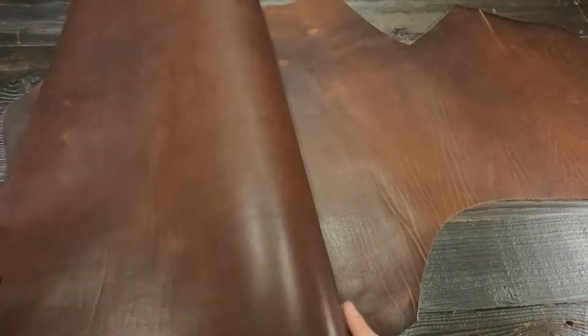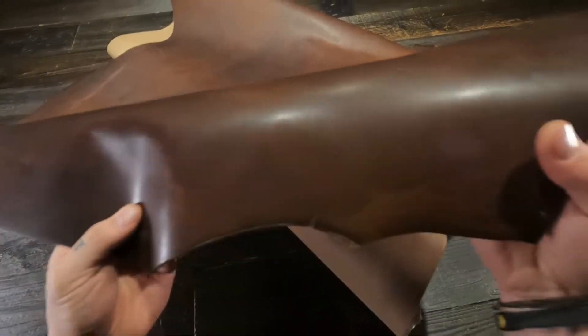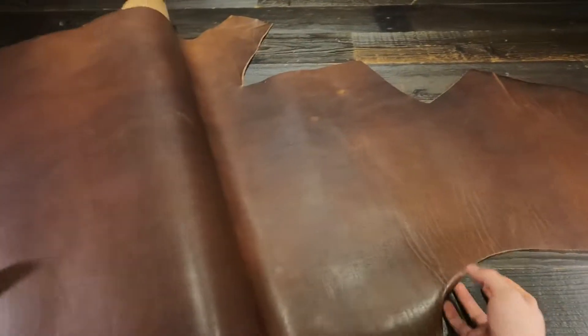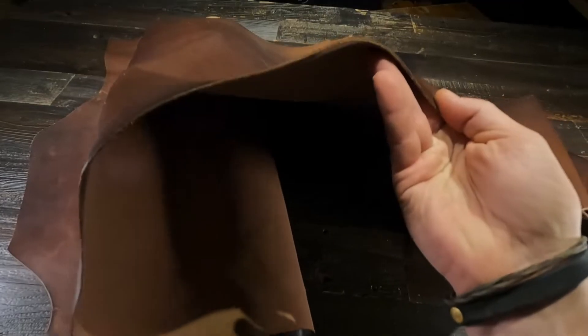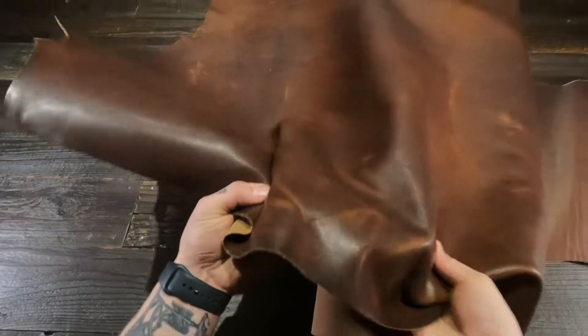It's a little bit waxy to the touch, just a tiny bit. 100% usable all the way to the edges, and you will be able to burnish this leather as well. This is going to be a prime wallet leather due to the fact that it is around a four ounce in thickness. You have a regular temper — that's a medium amount of stiffness or rigidity.